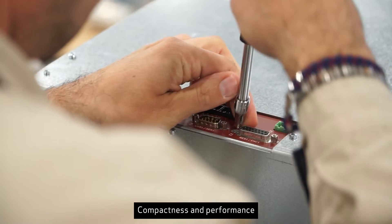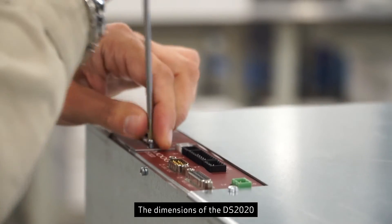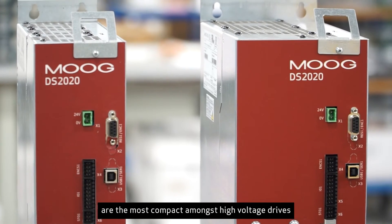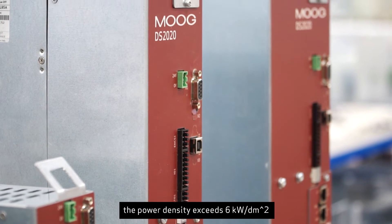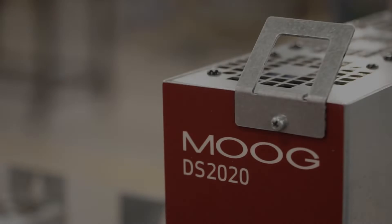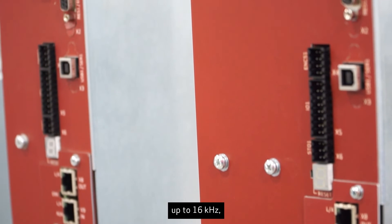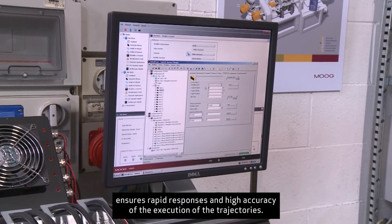Compactness and performance are the features that most characterize the DS2020. The dimensions of the DS2020 are the most compact amongst high voltage drives, reducing electrical panel space. The power density exceeds 6 kW per decimeter squared and allows a reduction in the dimensions of the cabinet by over 25%. The high sampling frequency control loops up to 16 kHz ensure rapid responses and high accuracy of the execution of trajectories.